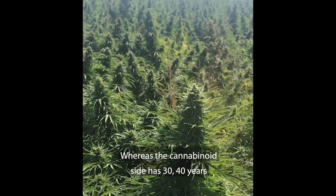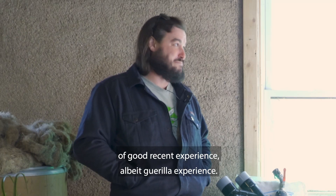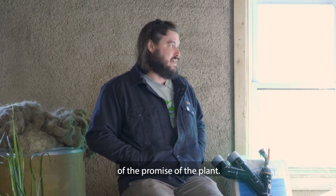Whereas the cannabinoid side has 30 to 40 years of good recent experience — I'd say guerrilla experience. There is great experience on how to produce the cannabinoid part of the plant, but that is such a small portion of the promise of the plant.